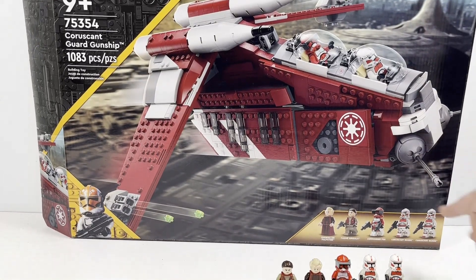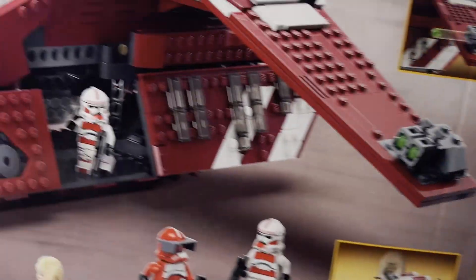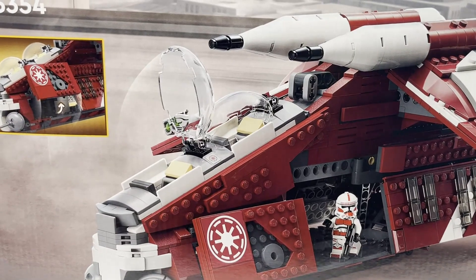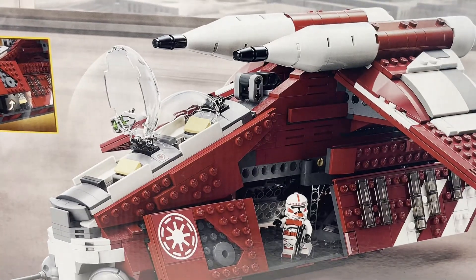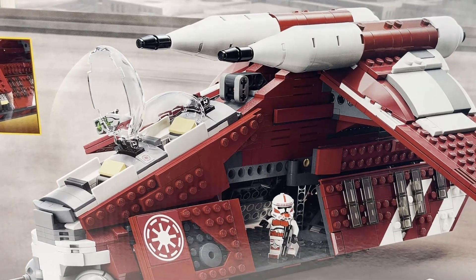Going down to the bottom, you have the other figures displayed there. It is denoted as a Clone Wars set, which makes sense as this is from the Season 6 arc of the Clone Wars which involved Padme. Looking at the back of the box, you can see some of the other play functionalities, which unfortunately in this set is quite lacking.